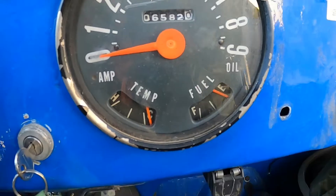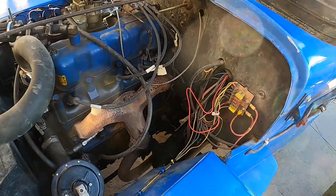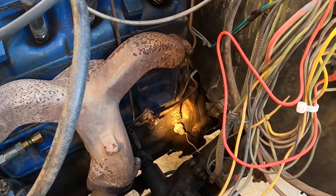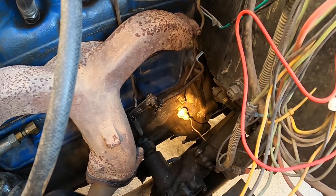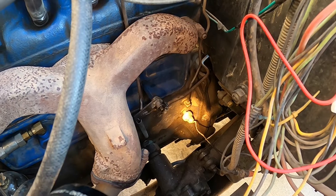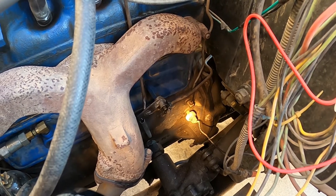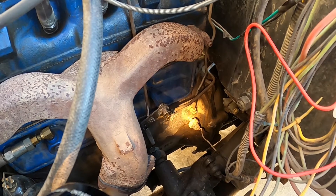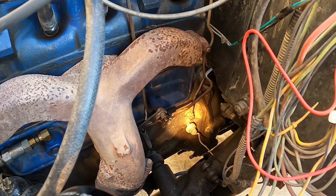We're looking at the driver's side of the engine block towards the back, near the bell housing. That's the oil pressure sender, right there.